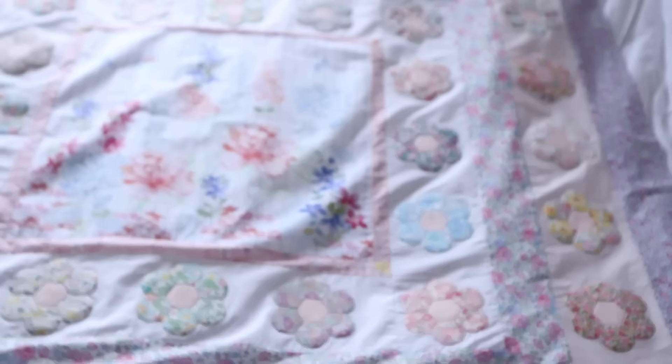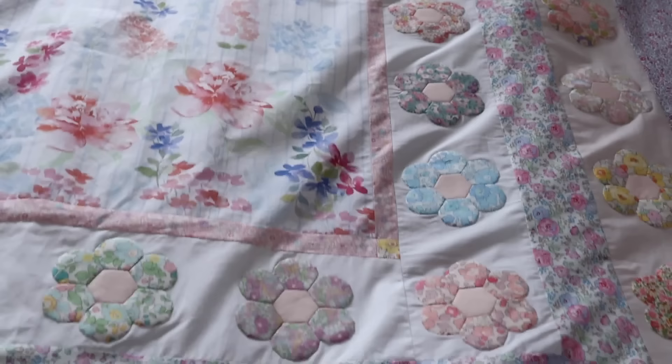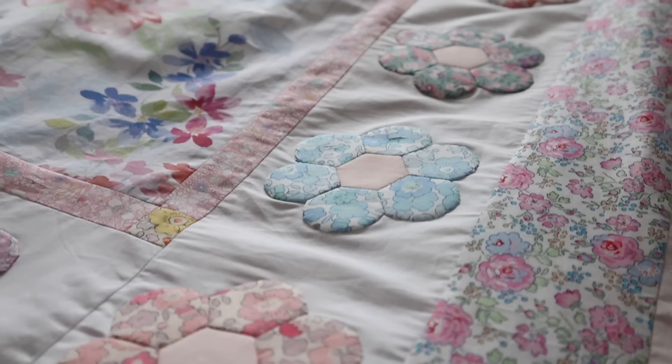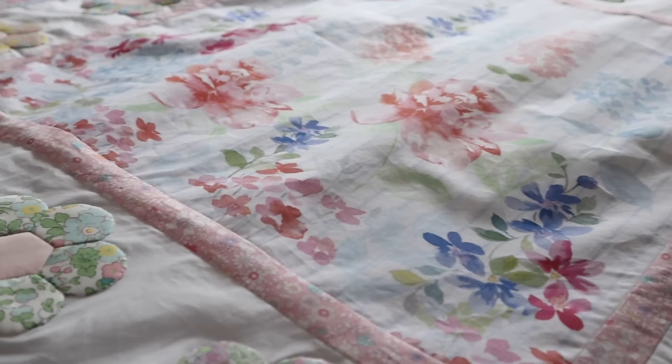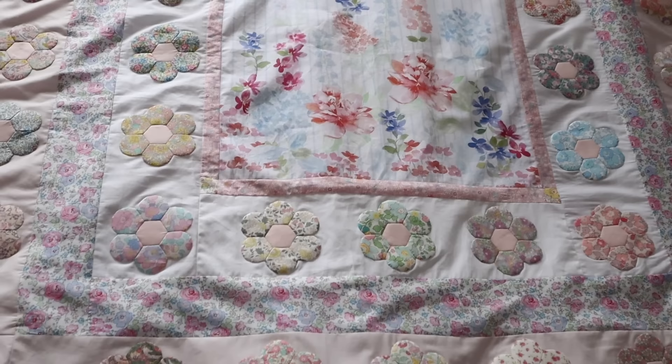It's also worth mentioning that if you wanted to create a quilt like this, you don't actually have to have the same fabric panel in the centre — you could use anything in the centre, any size piece, and just work your way around adding borders and then appliquéing the flowers on. It's a really quick way of creating a quilt. I'm really happy with how it turned out — it's really colourful and really pretty. I could have made it bigger but I'm quite happy with this size; it's going to be a really nice lap quilt.